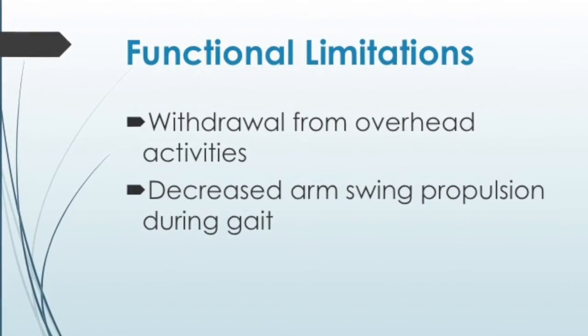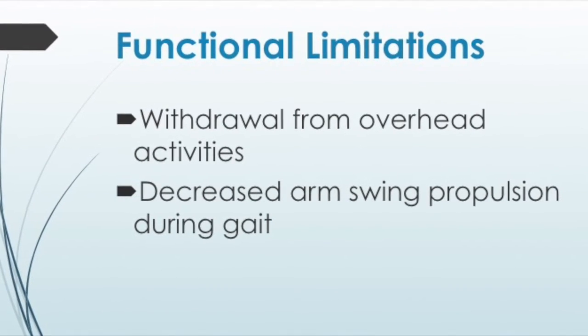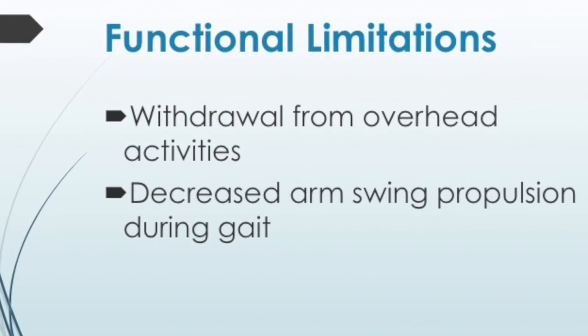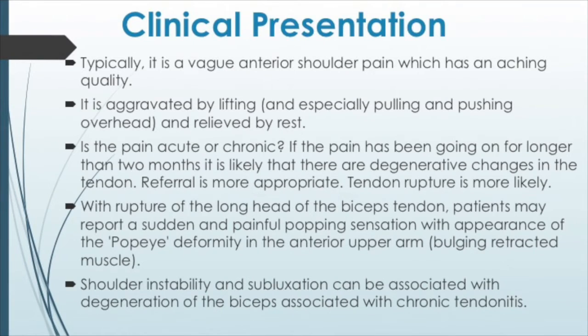If there are weak biceps, many things may occur. First off, we might see some functional limitations, including withdrawal from overhead activities and decreased arm swing during gait. Other clinical presentations are that the patient may complain of anterior shoulder pain and will describe it as more of an aching pain. They will usually say that the pain is occurring during activity, but once they stop, the pain subsides.